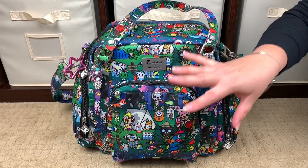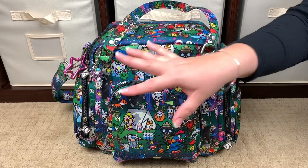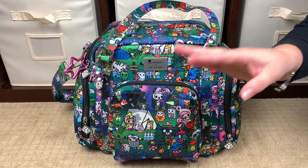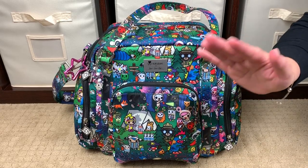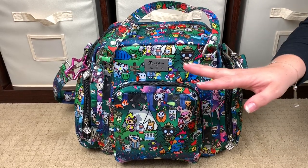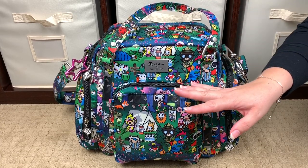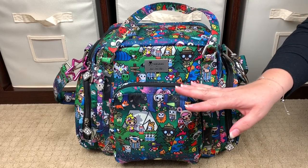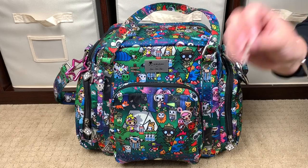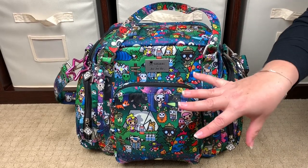Hi, Perpetual Mommy here to do a bag review. This is my first JuJuBe Be Supplied bag, and it is in the adorable print Camp Toki. Camp Toki is the only 2019 tokidoki and JuJuBe collab print that's coming out, so if you love tokidoki and you love JuJuBe, this is the print for you — it is the only tokidoki print for this collab in 2019, and it is so cute.